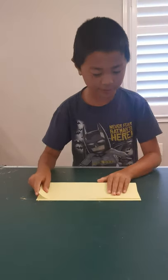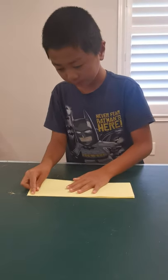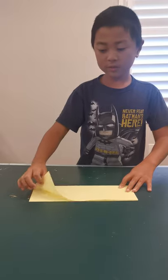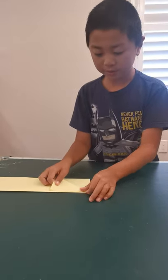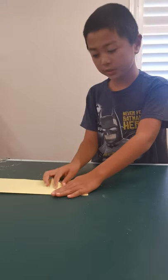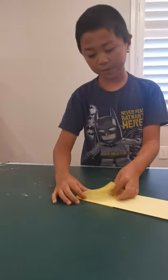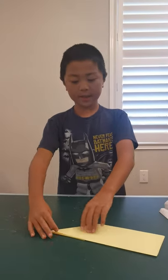Start by folding your paper in half, and then this flap over here you're going to fold it up so it lands on this side. Flip it over, fold it up so it lands on that edge.